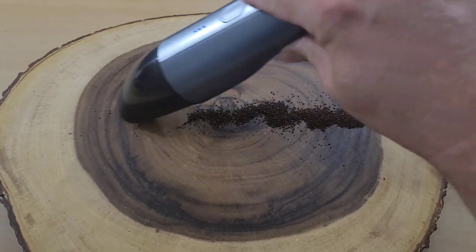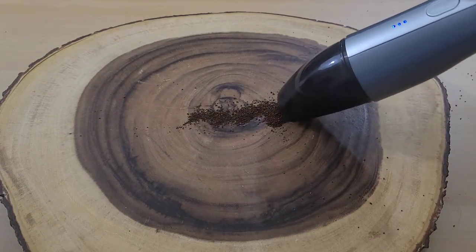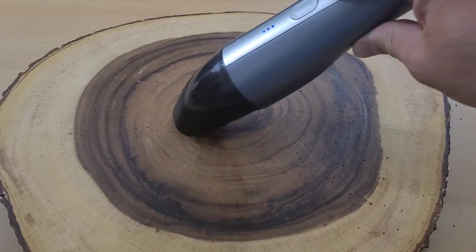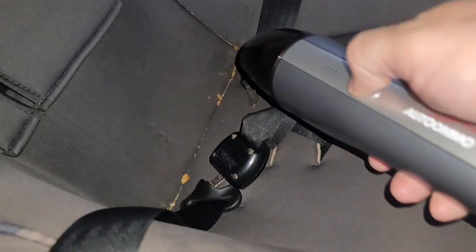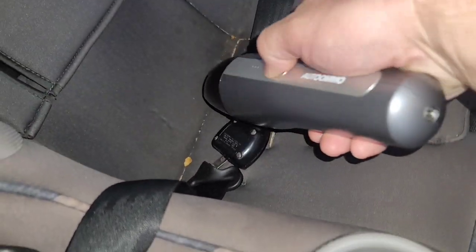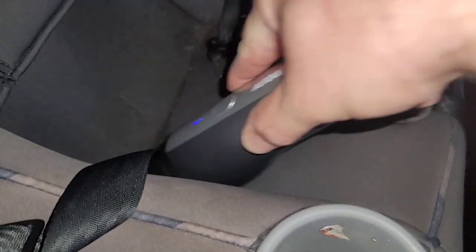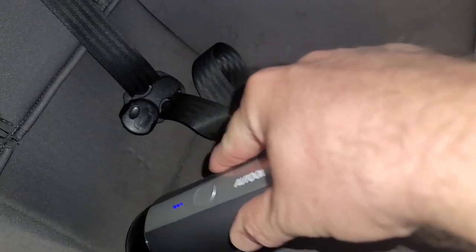I find that the suction power is able to pick up lots of things and I don't really have an issue. It's after the 10-minute mark that the battery starts to weaken and it's not able to pick things up as easily. Most of my vacuuming revolves around my son — he eats in the car and he spills in the car — but this thing does a really good job and it's handy to have around.